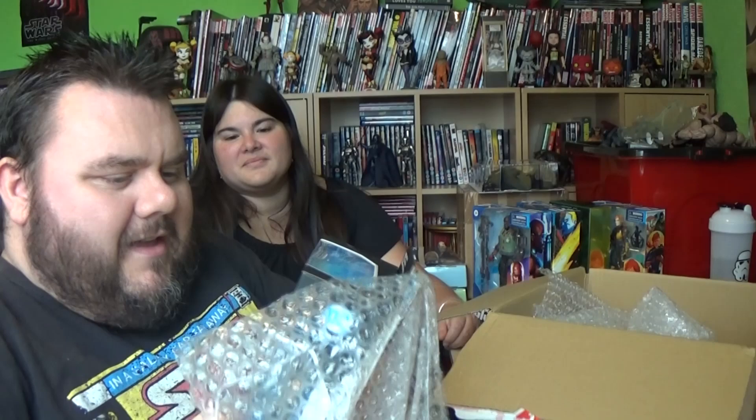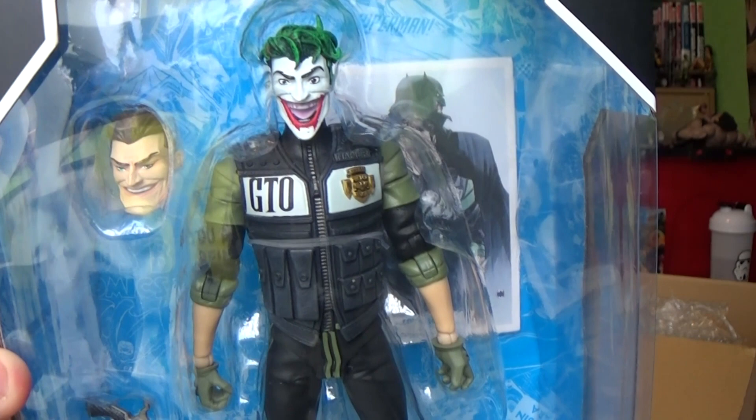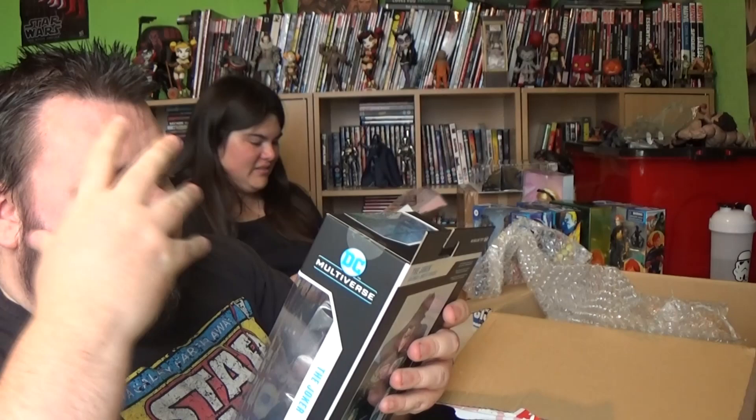The last figure from Comics and Cocktails is a good one to end on — it's the Multiverse Joker from Batman: The White Knight. I love this comic book series; it was amazing. They've also got a head swap included so we can put the civilian head on there, and he's got his really long big gun as well.